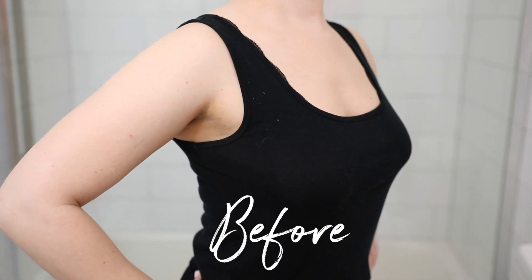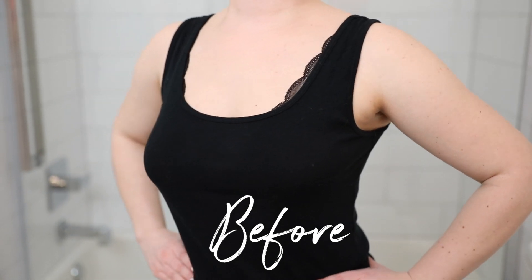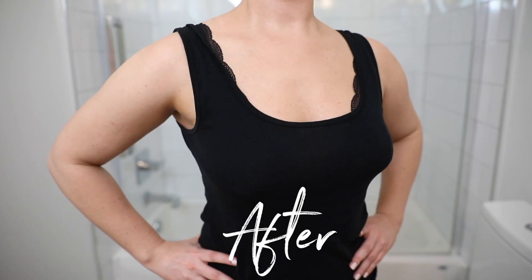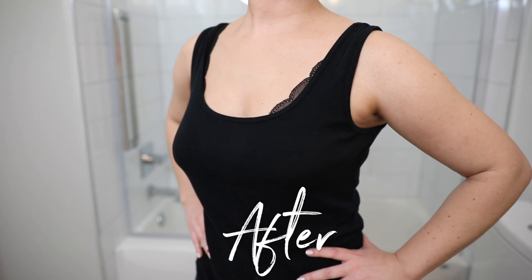After applying, I just wear loose-fitting clothing. This time I left it on for six hours and then washed it off in the shower, but you can leave it on longer — sometimes I'll just leave it on overnight, which is my personal favorite because it develops overnight. The first color you see when you put it on is a color guide — that's very common with self-tanning mousses. The initial color is not the final color; the guide just lets you see where you're applying it. Some self-tanners don't have that, which makes it trickier.